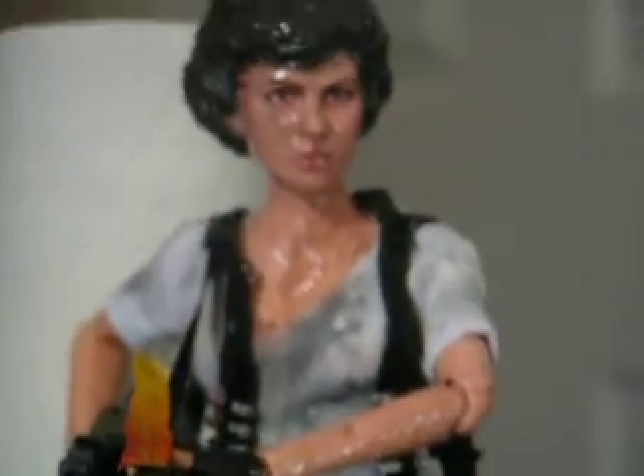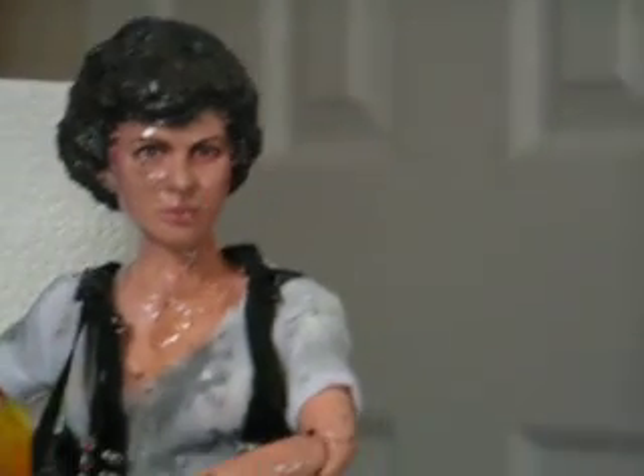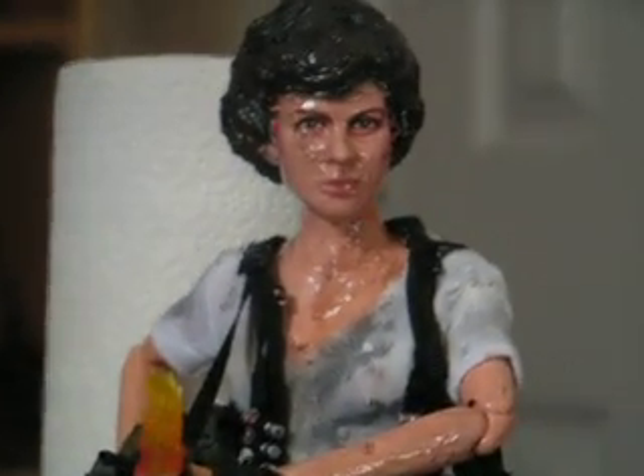There is my Hot Toys repaint Ellen Ripley from Aliens. All I need now is a Queen Alien, which I am going to make a custom Queen Alien out of a bunch of Hot Toys Alien parts and re-sculpt the head as the Queen Alien.